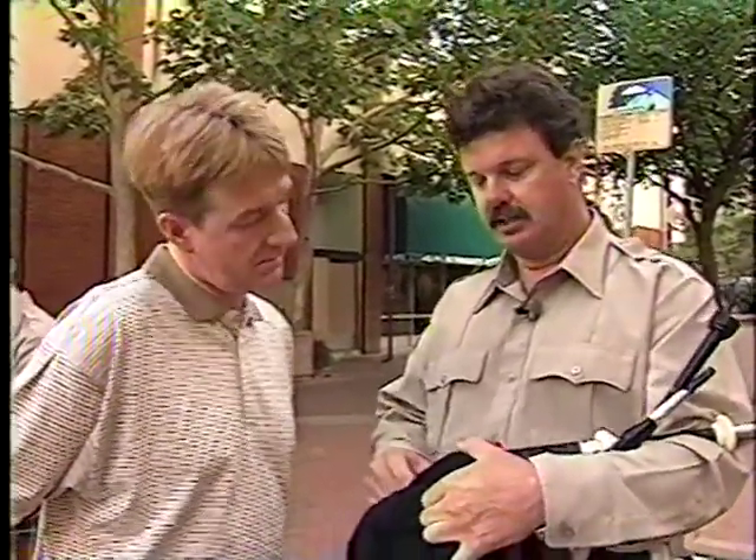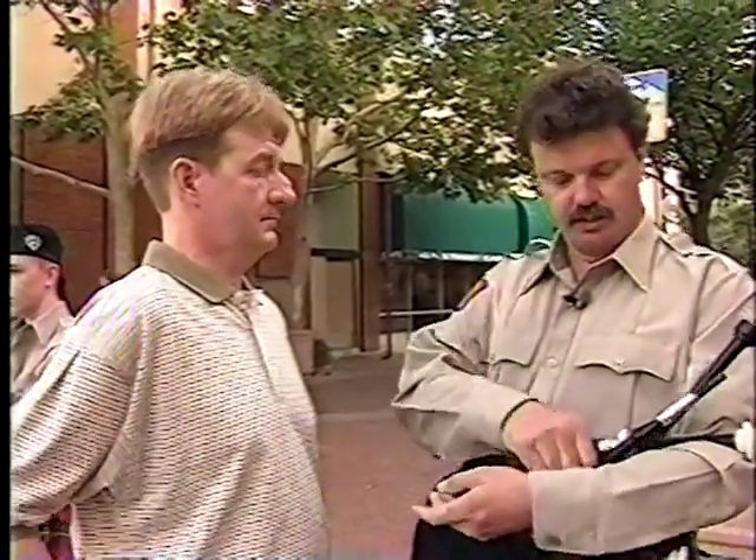Do you have to have a lot of lung capacity? No, a lot of people think that. It's your lip actually — the first thing that goes is your lip. People start to make funny little sounds from their lips — we call it blowing out. That's when you're first beginning to play and learning how to blow these things. The reeds can be made really easy, but your lip just isn't strong enough — the muscles in your lip aren't strong enough to hold a seal around the blow pipe, which is what this is.